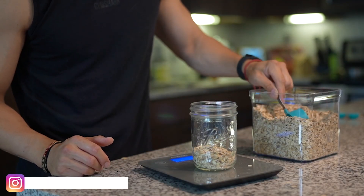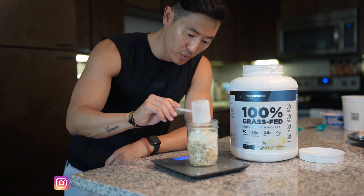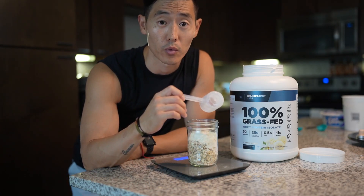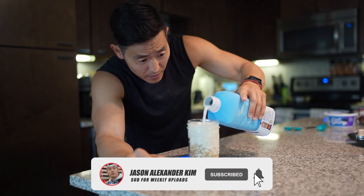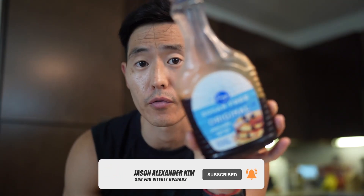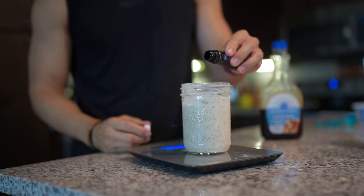Starting off with the same base we're gonna use 90 grams of oats. Then we got one scoop of your favorite vanilla protein — Transparent Labs French toast and cinnamon pastry whey protein powders work really well with this one. Then we've got 80 grams of fat-free Greek yogurt, and we'll top it off with 150 grams of fat-free Fairlife. And then to get that maple flavor we're gonna use about 20 grams of your favorite sugar-free maple syrup, or you can use a couple drops of your favorite imitation maple extract.